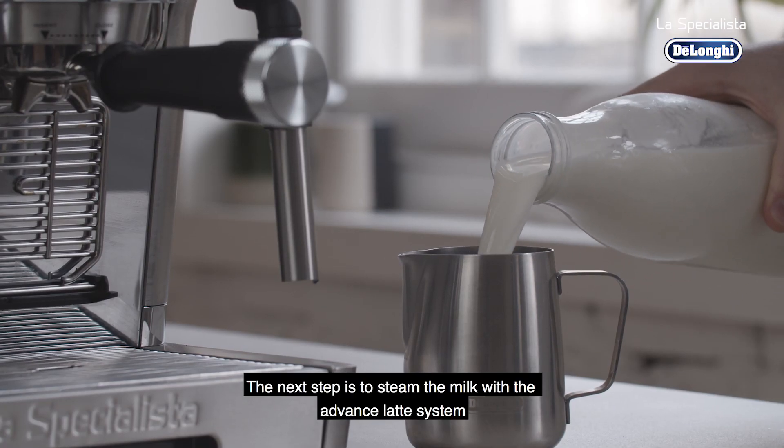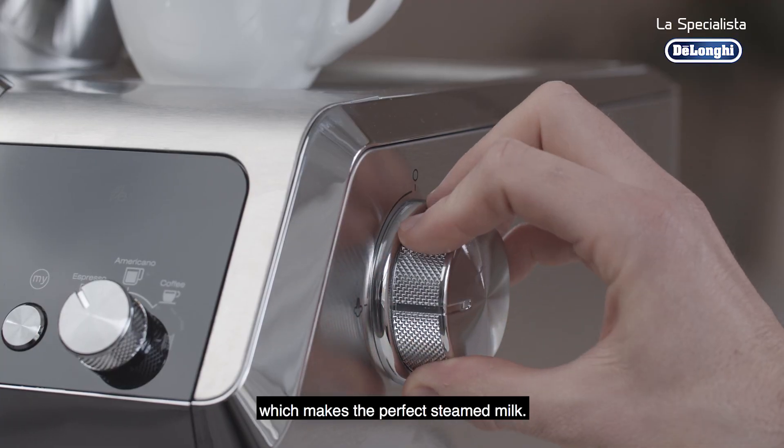The next step is to steam the milk with the advanced latte system, which makes the perfect steamed milk.